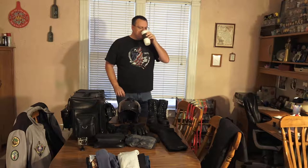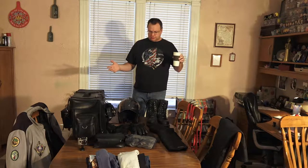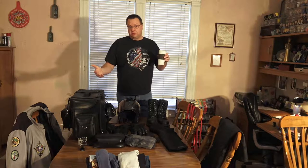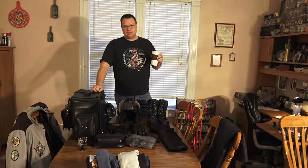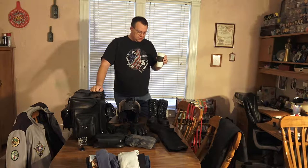Hey, good morning YouTube, Mark here. I've got a bunch of stuff laid out on my table because I'm leaving for a road trip in the next couple of days and I want to show how I pack and what I pack when I go out on these trips. This is a semi cross-country trip — I live in Wisconsin and I'm going all the way down to Nevada for the VRA West rally in Mesquite Nevada, a little north of Las Vegas. It's going to take me six days to get there, I'll be there a couple days, and seven days to come back home.